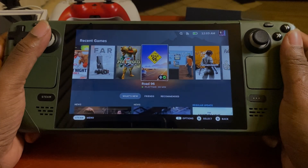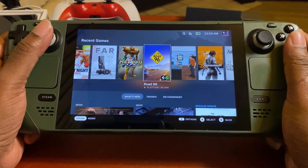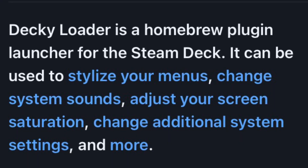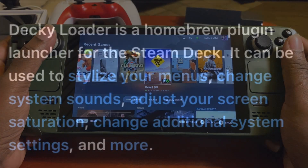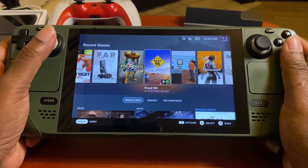What's up guys, this is Christopher Joe, and today I'm coming to you with a new video showing you Decky Loader, which is a plugin homebrew that allows you to download plugins for your Steam Deck so you can customize it — your sound settings, the theme, the color saturation, and you can even change the performance and battery mode settings in an easier way, plus a whole bunch of other different settings.